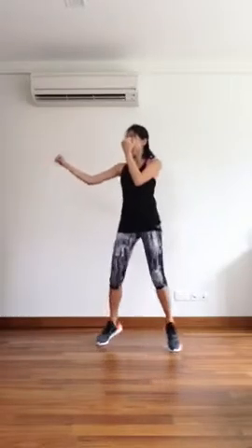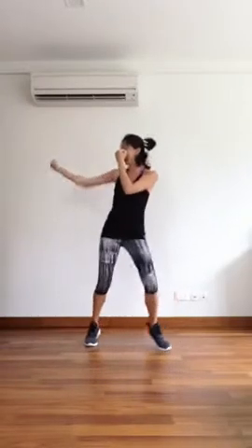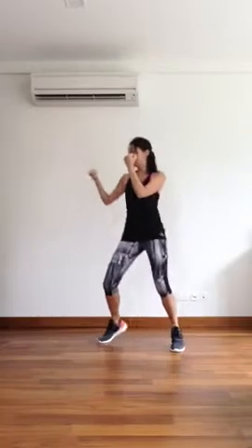Jogging. Well done everyone, get ready for shuffle punch. Let's go. Nice and strong.